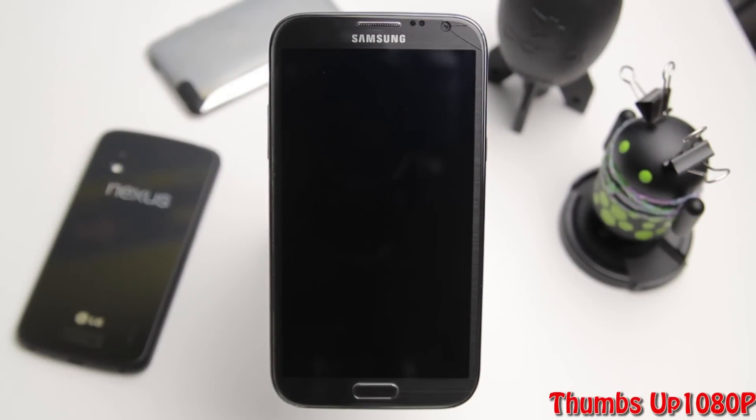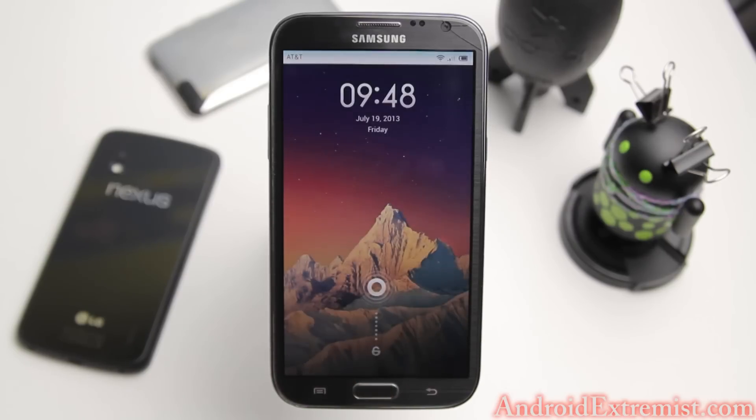What's going on guys, App Drawer 7 here from androdextremers.com. In this video I'm going to review MIUI - whichever you want to pronounce it. First of all, I want to correct myself from the how-to video of this ROM: I said this used to be one of my favorite ROMs - I take it back, this is still my favorite ROM after flashing it.